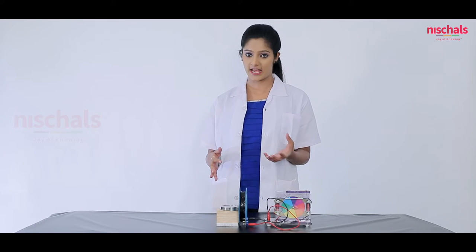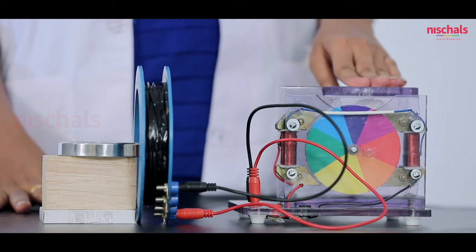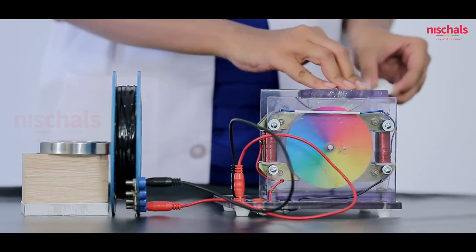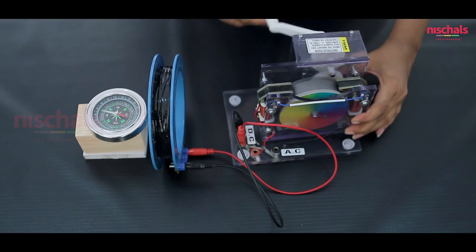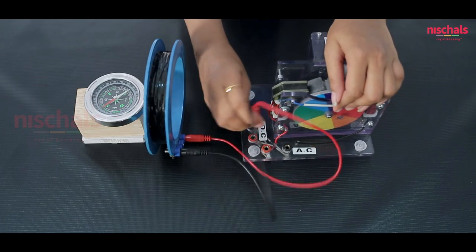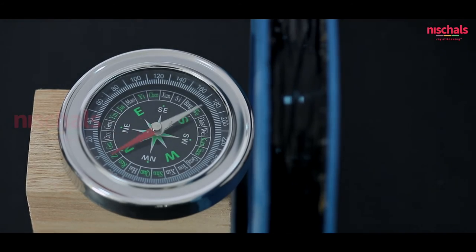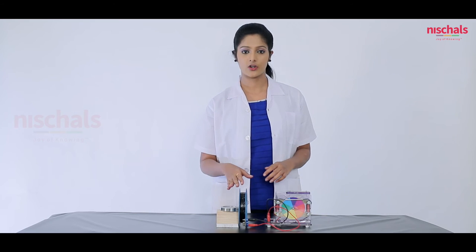Now we are going to demonstrate the production of a magnetic field through a circular coil carrying current. For this experiment we need an AC and DC generator which generates 15 volts, a circular coil of 500 turns, and a compass. When we rotate the handle of the generator, DC current flows through the coil and it produces a magnetic field. The magnetic field of the circular coil interacts with the magnetic field of the compass, shown by the alignment of the compass needle. Now we will change the polarity of the cables and generate electricity by rotating the generator. So we have demonstrated the production of a magnetic field through a circular coil carrying current.